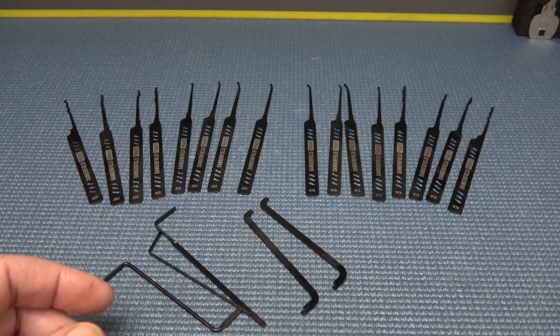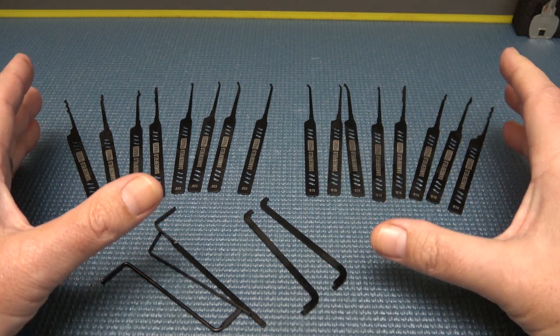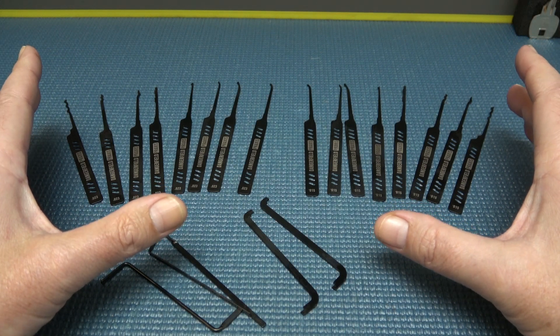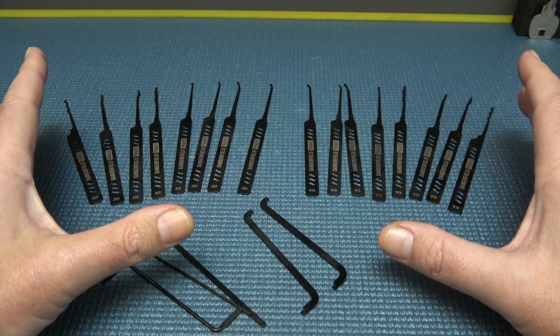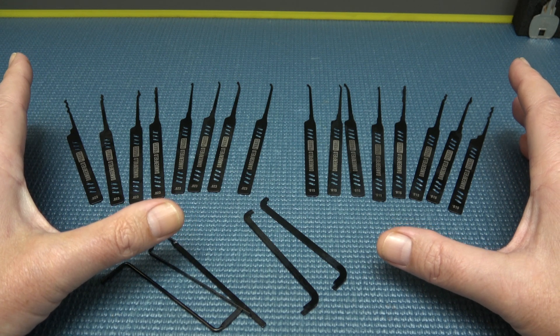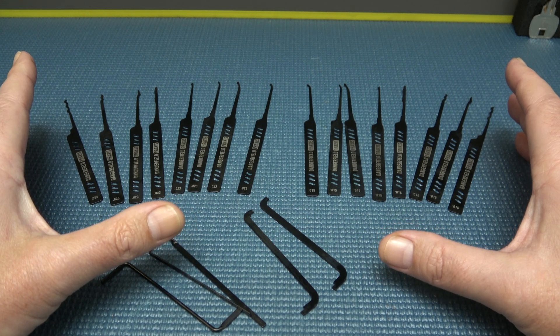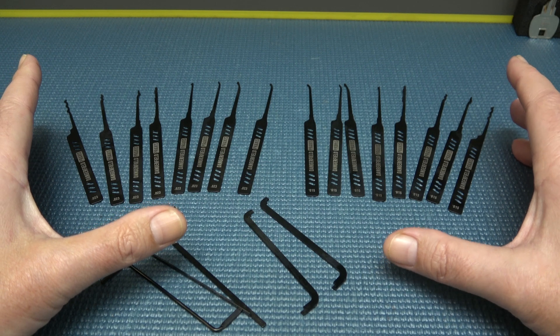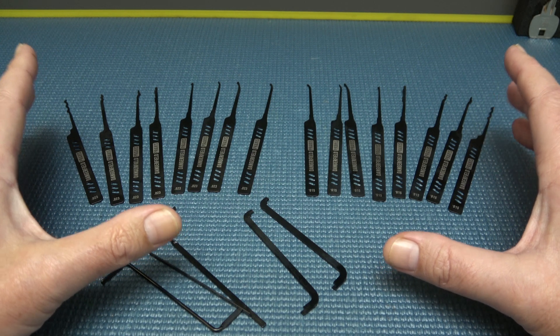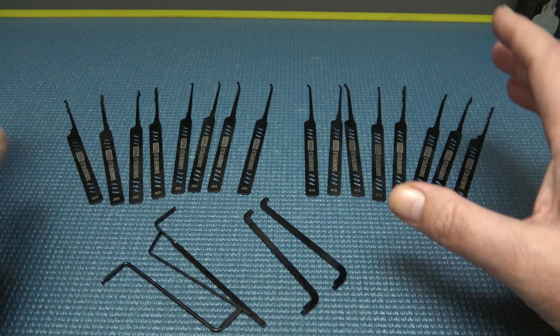So what they went and did is they took the Dangerfield Praxis — that's the dual gauge, the 21-piece dual gauge pick set — and they went and got crazy with it. They threw a bunch of science at it. These are called the Praxis Stealth Edition. It is ultra-tough military-grade nano-coating. They call it the Praxis Ionic — some kind of ionic nano-coating on them.